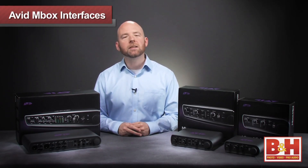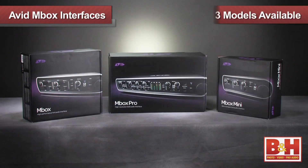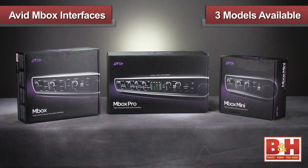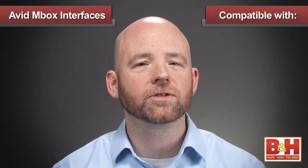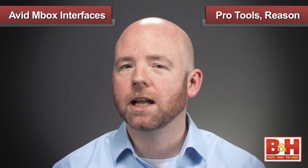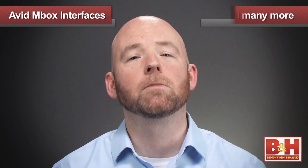Either way, these are solidly built interfaces offering great sound and some smart features, and with three different models available, you can choose the one that best suits your budget and needs. While the Mbox family is an especially terrific fit for Pro Tools users, it works with many other DAW platforms, including Reason, Logic, Sonar, and many more.